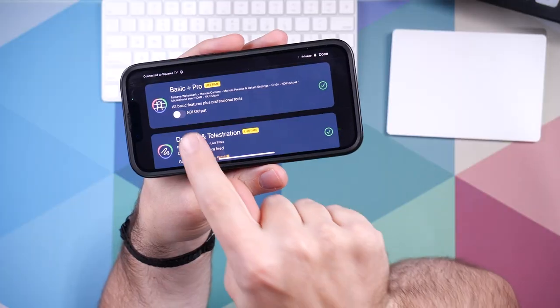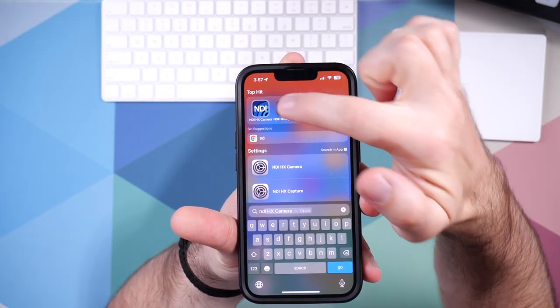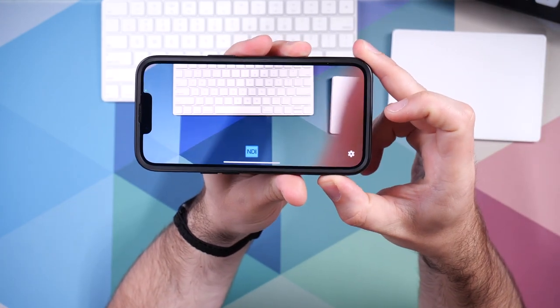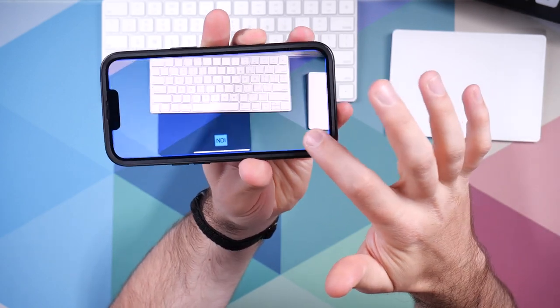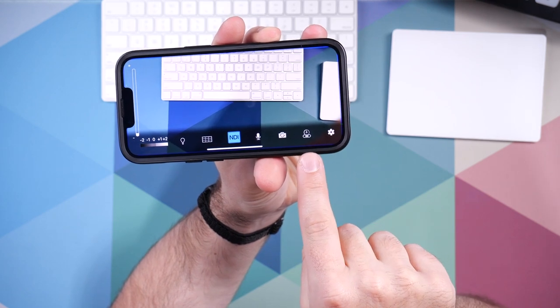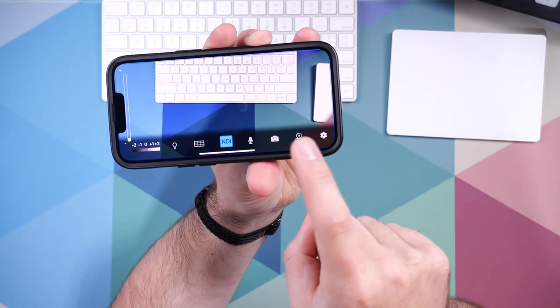On the app side of things, the Shoot app I showed you earlier also supports NDI if you get one of the paid options. Another option is the app called NDI HX Camera. This app starts right up into a picture showing the camera. You can change the settings to choose what bandwidth of NDI you want to send, as well as front-facing or rear-facing camera and whether you want to send audio. Once your NDI camera is on the network, you can receive it from any NDI receiver.